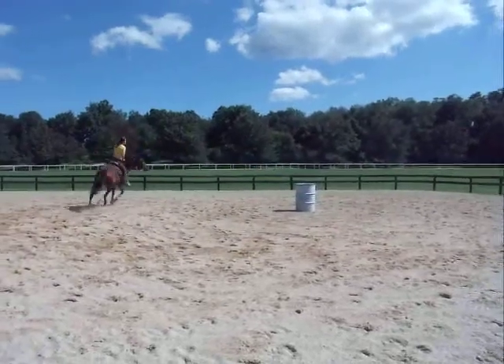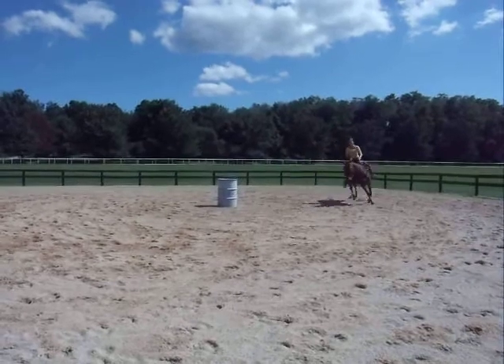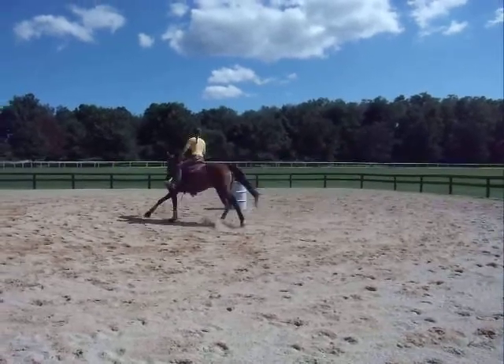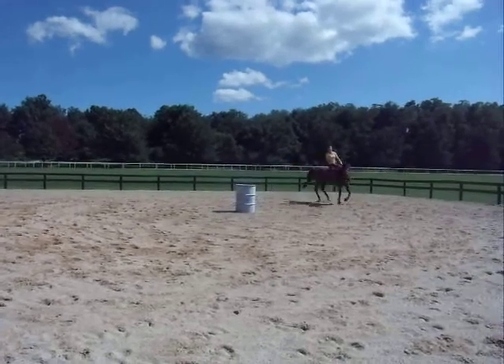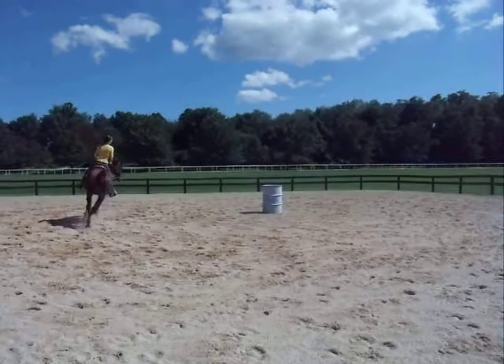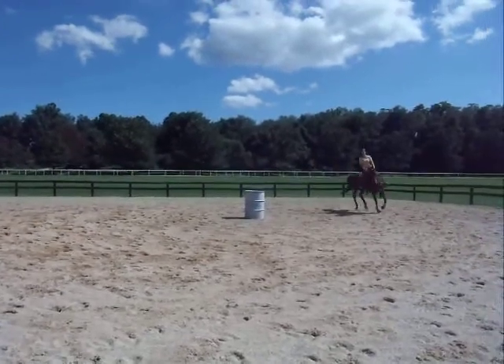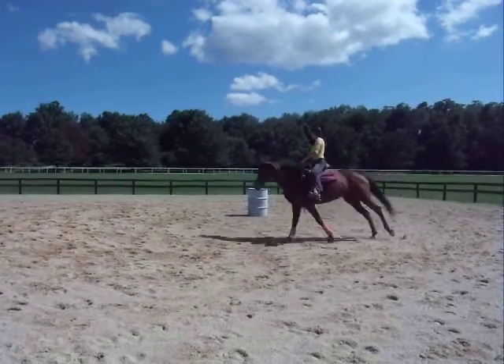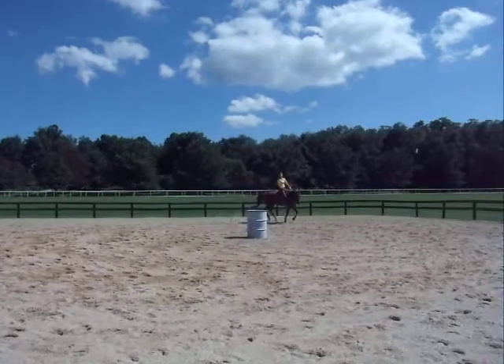She went way out. That doesn't look bad. If that's where she's comfortable for right now, that's good. Her head is looking really good right now.